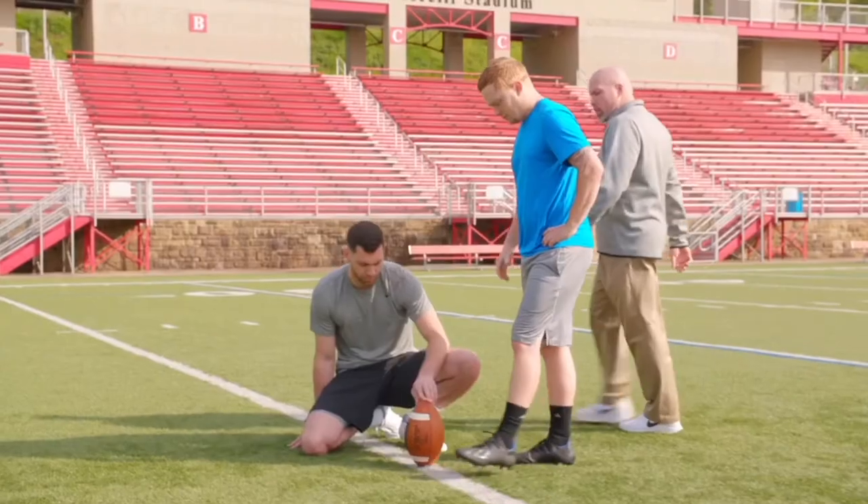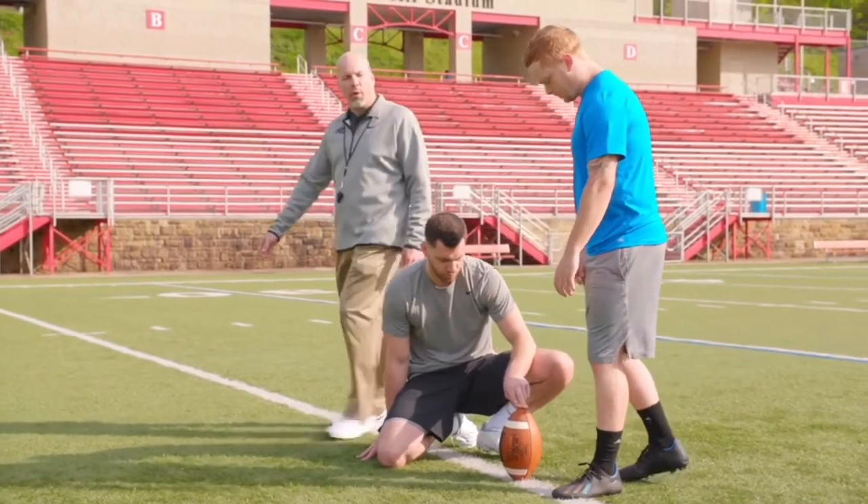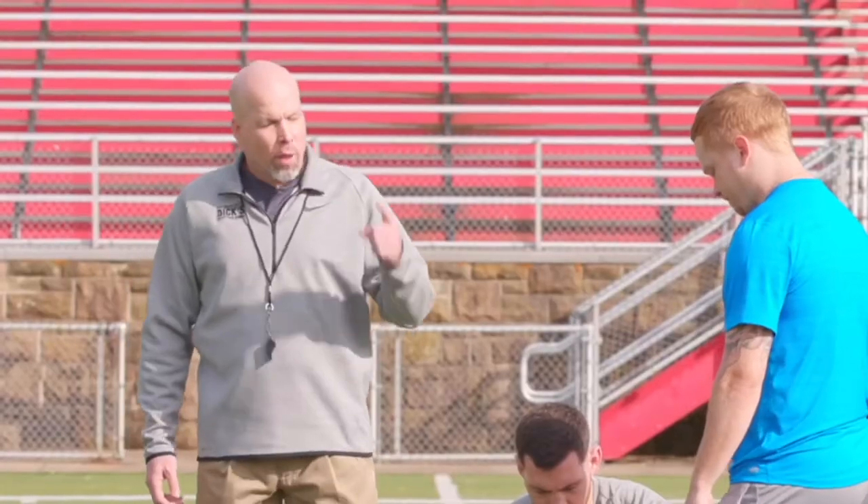Hi, this is Coach Chris Merritt with Dick's Sporting Goods, and this is your pro tip on the no-step field goal drill. The key coaching points on the no-step field goal drill: we're going to talk about body position, knee position, and foot position.